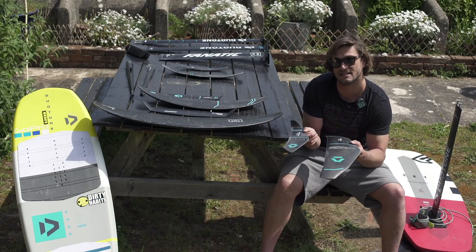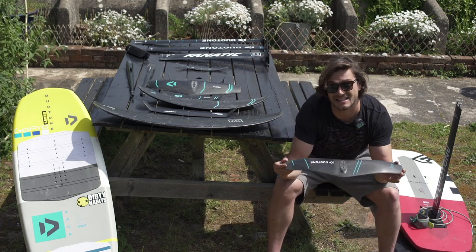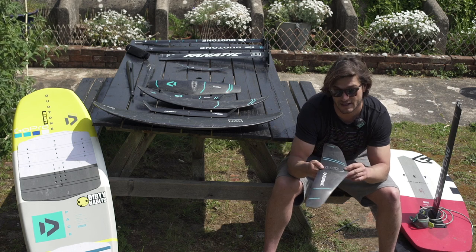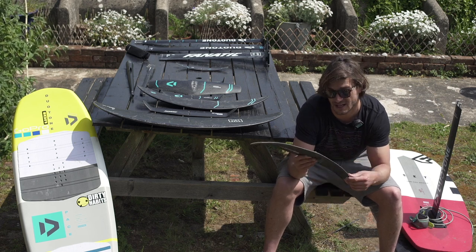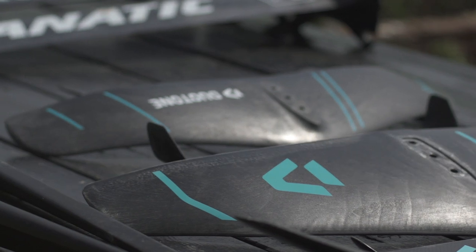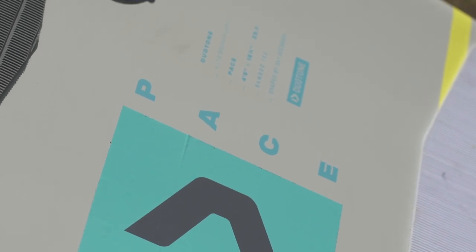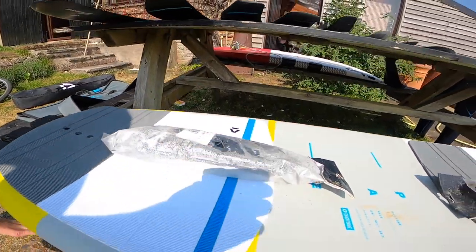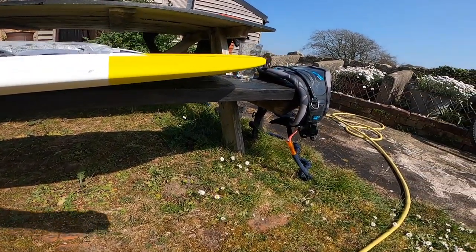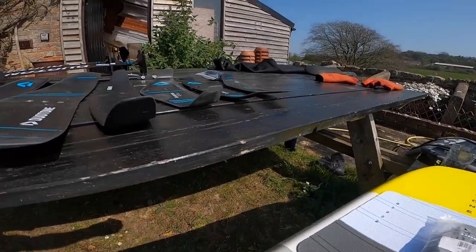Finally, my smallest wing setup is the Duotone GT. It is an incredibly high-performance foil setup with a very short cord length, so it's very fast through the water. It's used with the 200 rear wing, and this setup is my high-performance speed kite setup. It's quite intensive to ride — not as relaxing as the 700 wing, which you can just sit and cruise on. This is a really high-performance machine that goes incredibly fast but requires constant input from the rider to keep it balanced.